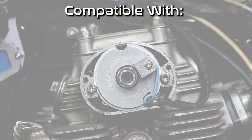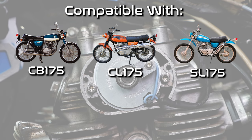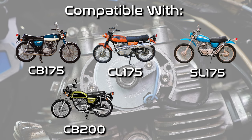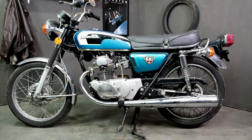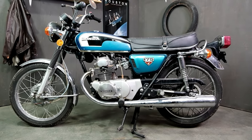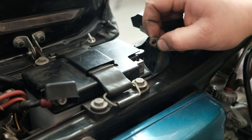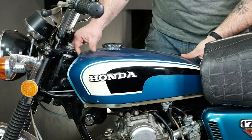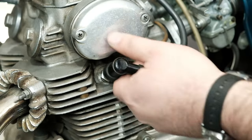This Shockwave electronic ignition is compatible with the CB175, CL175, SL175, CB200, and CL200 family of motorcycles. To start your installation, there's a few things to remove. First, disconnect the negative side of the battery. Drain the fuel lines so you can disconnect them and remove the gas tank. And remove the spark plugs.